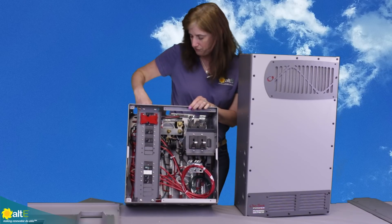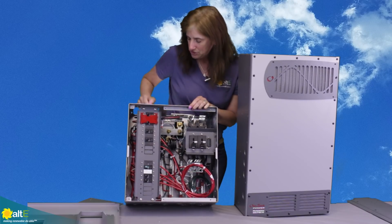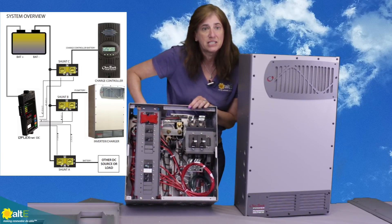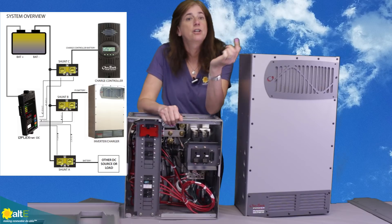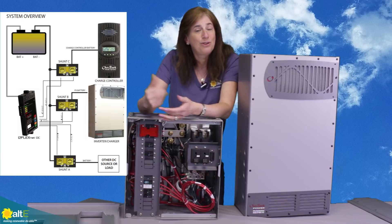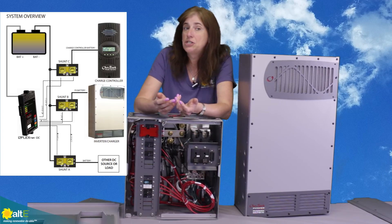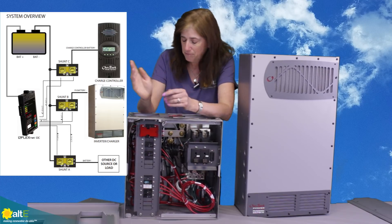With the negative, you can see there's a nice big negative bus bar here. If you're using the FlexNet for your DC battery monitoring, you can have up to three shunts connected right to the bus bar. That's going to measure the current going in from up to two charge controllers and the current coming out through the inverter. That gives you a really accurate amp hour count of what's going in and out — so rather than just using battery voltage, you can measure the amp hours going in and out for a very accurate measurement.